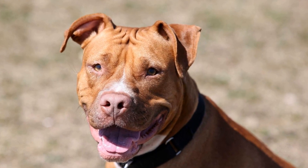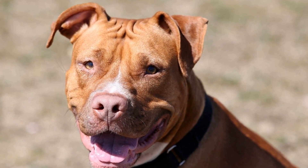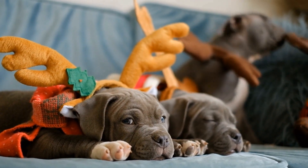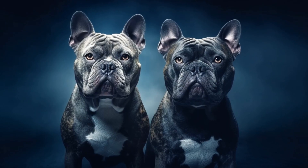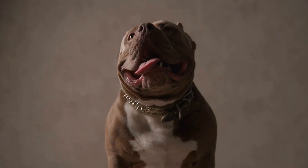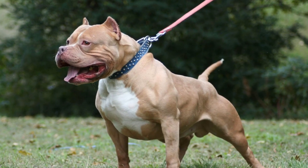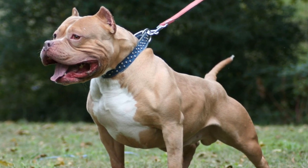Understanding the American Bully breed: Before bringing an American Bully into a household with small pets, it is crucial to understand their traits and characteristics. American Bullies are a well-built breed known for their loyalty and love for their families. However, they are also a strong breed with a strong prey drive, which may be triggered when they see small animals running or displaying quick movements. Therefore, it is imperative to train and socialize American Bullies from a young age to minimize any potential risks.